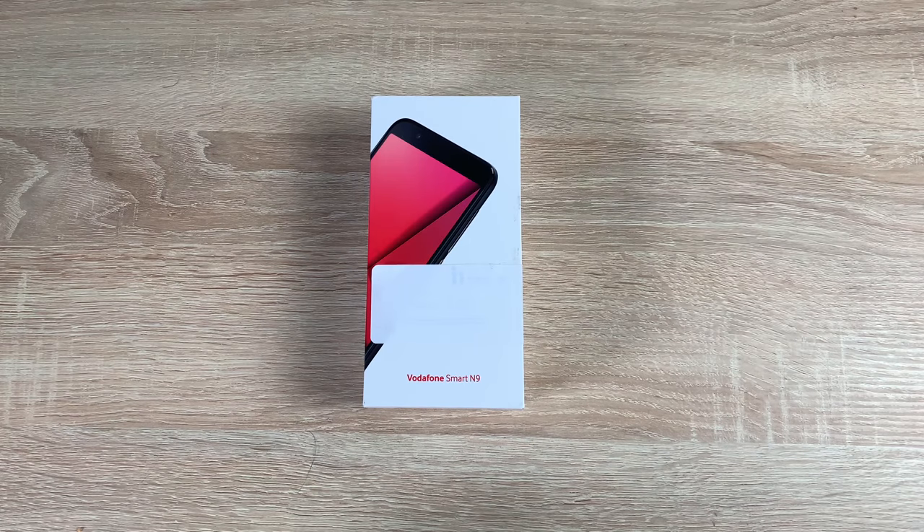Hi everyone, I'm Ricky from TechTalk and today we're unboxing and taking our first look at the Vodafone Smart N9 device from Vodafone.